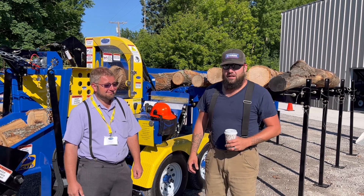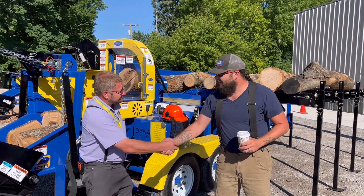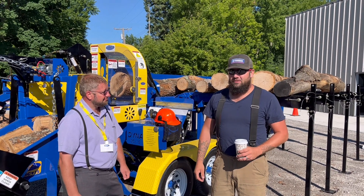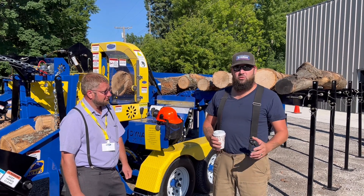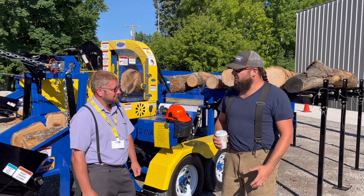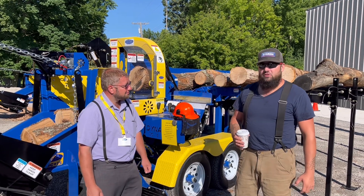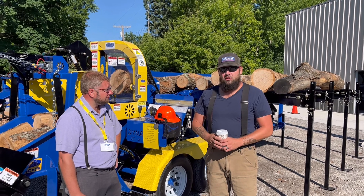This morning we're here at Dyna Wood Products with Noah, a seasoned veteran on the Dyna Wood processors and their top salesman. He gave us a small tour today of his wood yard. How many face cords a year do you think you push through? Between 750 to a thousand. So he knows what he's talking about when it comes to firewood.